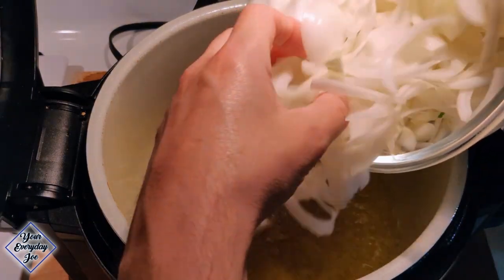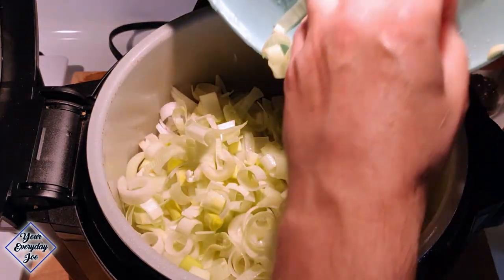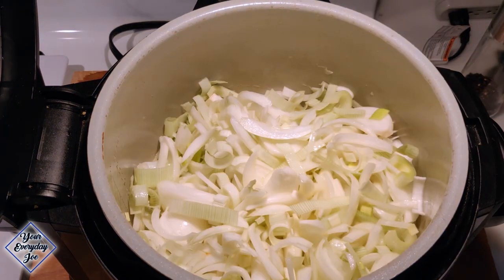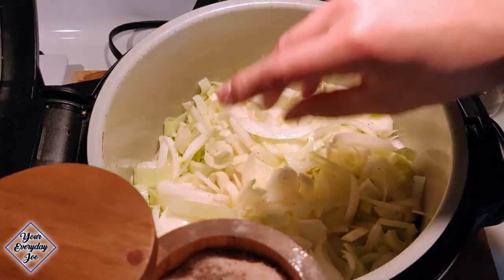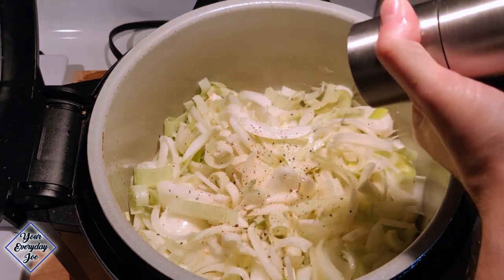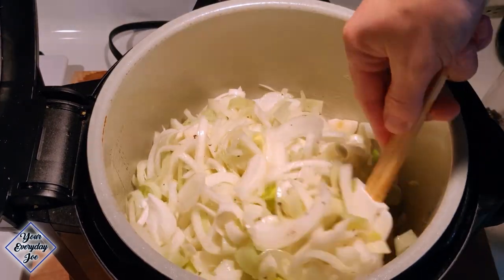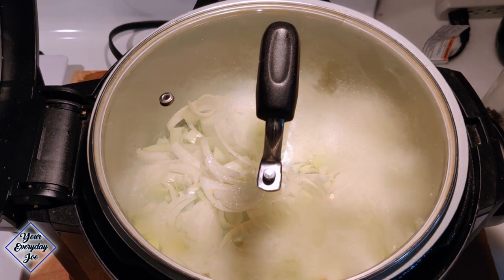Now that we've got the butter and oil going, we're gonna add all these onions in, including the leek. I know it looks like a lot but don't worry, it's all gonna soften and shrink down — probably gonna look one quarter of what it looks like right now. Get everything coated. We'll add a little bit of salt — maybe a teaspoon, a couple of pinches — and some black pepper. This is probably going to take a while, maybe 15-20 minutes, or as long as half an hour depending on how much water the onions contain. We'll let them cook for about 10 minutes, come back and stir, and repeat until they caramelize.